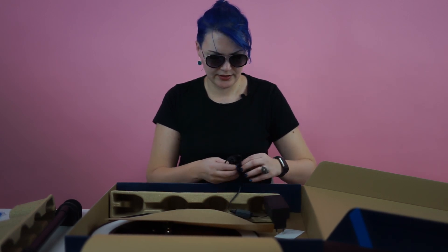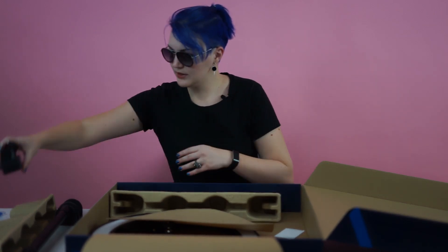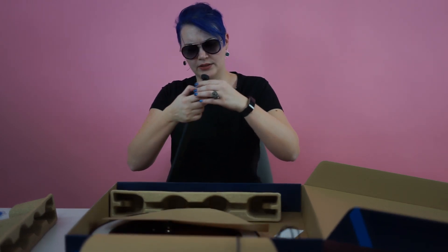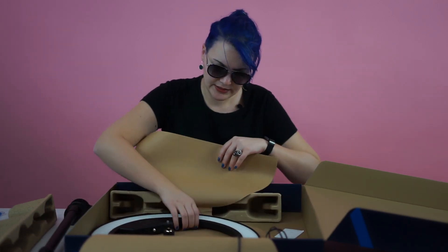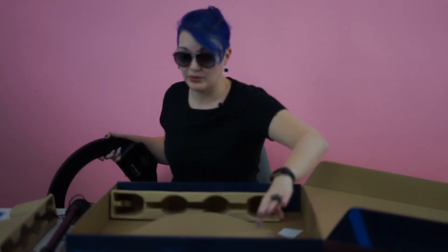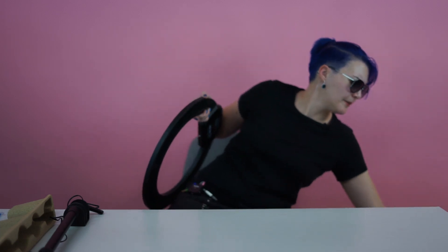The box doesn't contain so many things. It's basically the plug, the support — which is completely adjustable, which is going to be fun — and the ring light mount. Just a couple of things. It's a big box. I'm guessing it's for compact transportation so the product doesn't get damaged at that price.